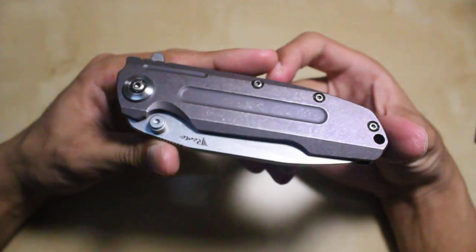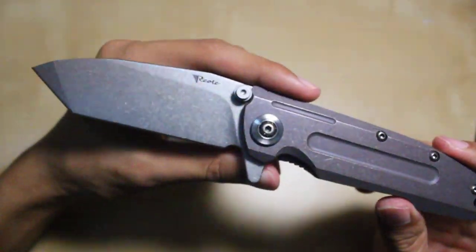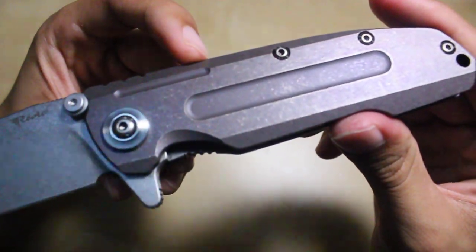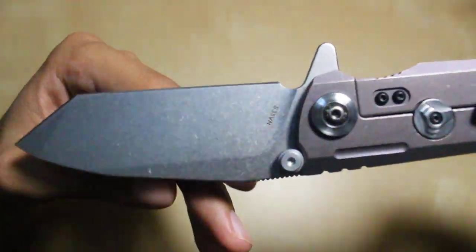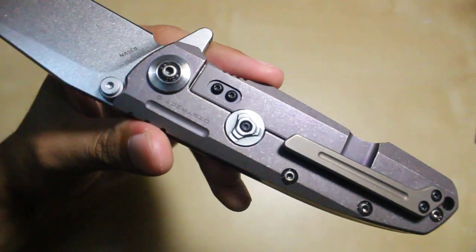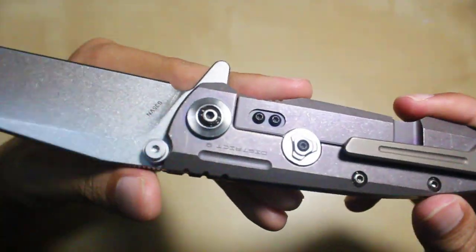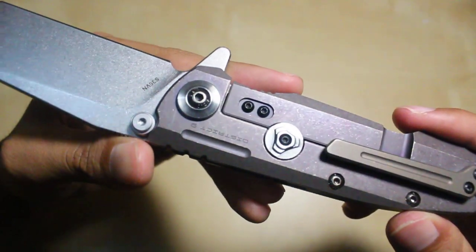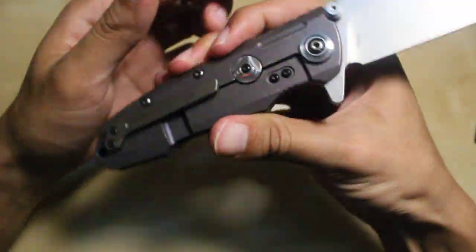Alright guys, welcome back. This is sort of part 2 of the Reate Knives District 9B. In my previous video, which was an unboxing video, I told you guys that I would carry this knife for a couple of days to get a feel of it so I can make a reasonably well-informed overview video. I've had this knife for about 3 or 4 days and I've carried it every single day since I got it. I think I'm ready to give you guys my opinions on this knife.